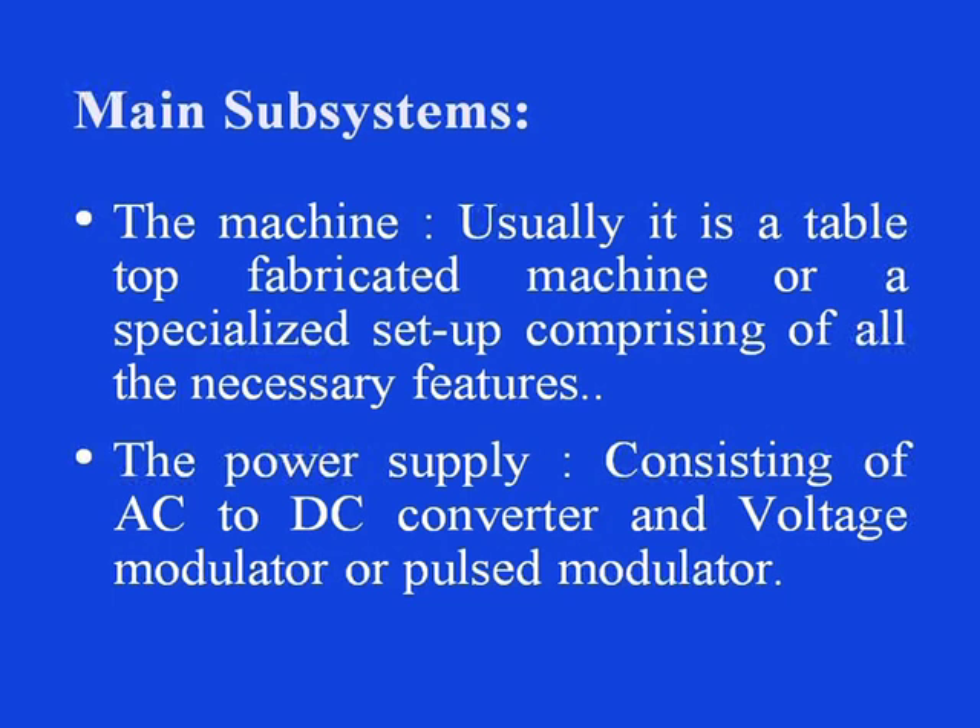Now let us look at the main subsystems of this process. The machine itself is usually a table-top fabricated machine or a specialized setup comprising all the necessary features. There should be a power supply consisting of an AC to DC converter or direct DC supply and a voltage modulator or pulse modulator. The electrolyte circulation system and the flushing arrangement should be there so that the electrolyte can be continuously flowing and debris produced can be removed.